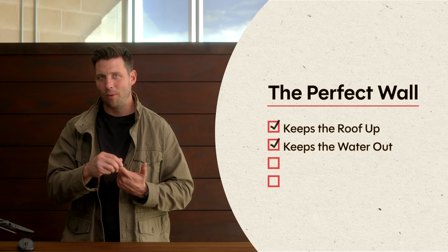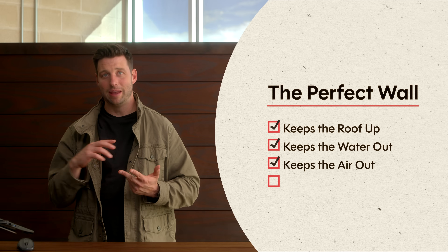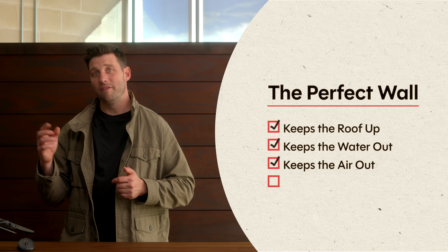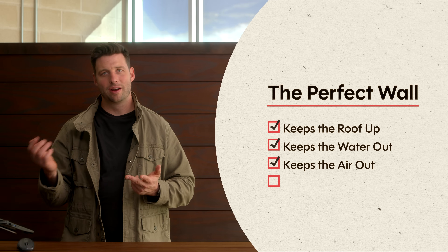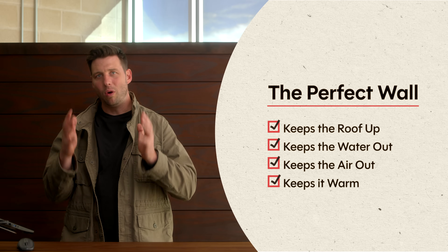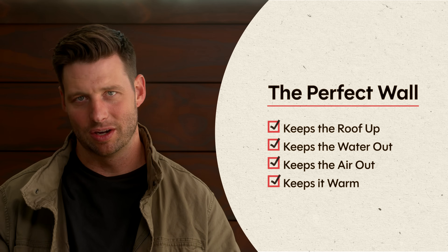We've got to manage that water in and out, and we also have to make sure that air doesn't come in, because if air comes in it brings in water vapor, and water vapor when it hits cold condensing surfaces turns into liquid water, which is bad. So we don't want air coming in either, and we also want to make sure that we keep the whole wall assembly warm so we don't have those cold condensing surfaces.